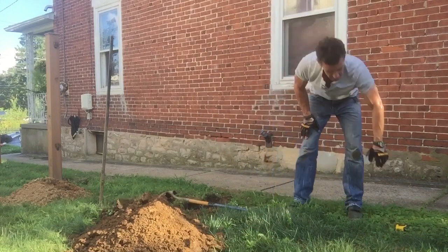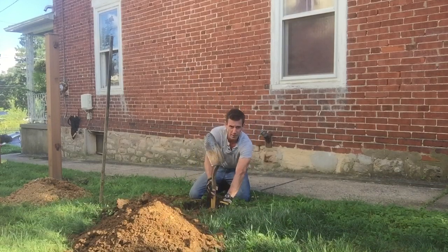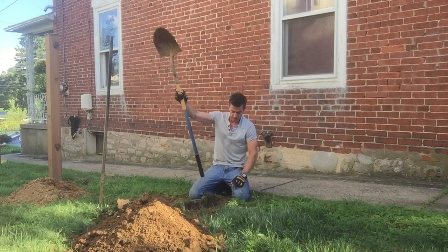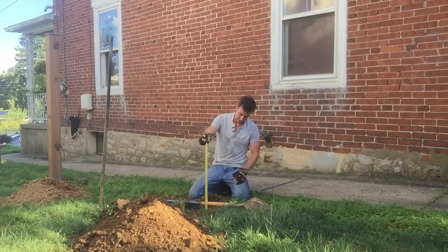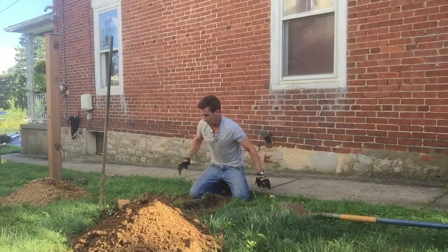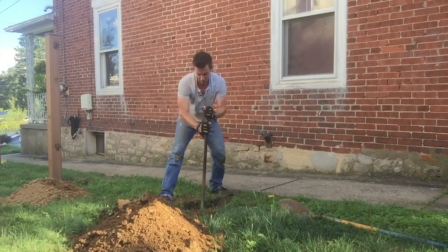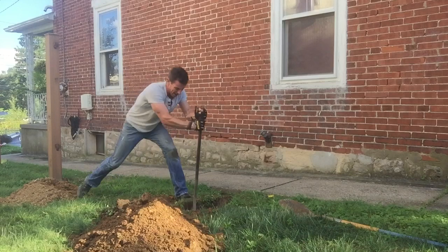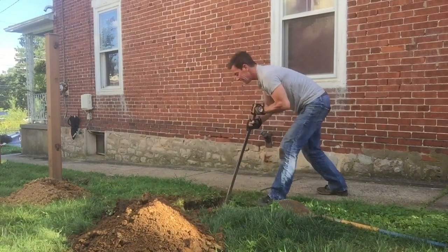Final tip: there are a number of different ways to measure depth. If I were smart I would have put a mark on my shovel at 36 inches - wherever that depth is - so I'd know when I hit it. I keep thinking of it at times like now when I can't do it. So instead I'll just take my tape measure and throw it down in there. I'm at about 30 inches, I've got six inches to go. I'm going to dislodge all this remaining stuff so this MyFixItUpLife how-to-dig-a-hole video is actually done.